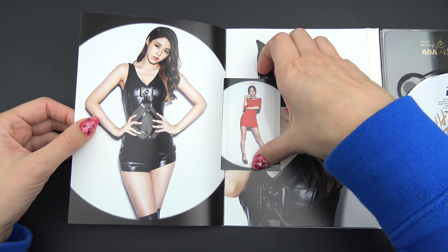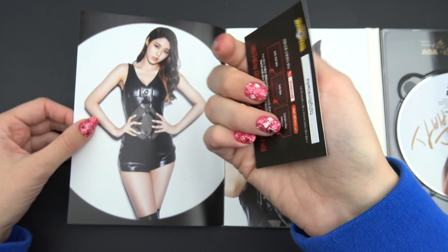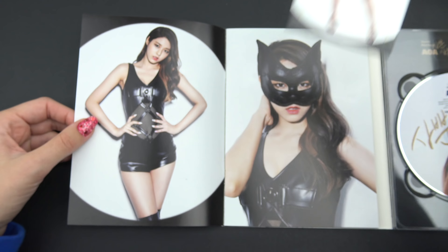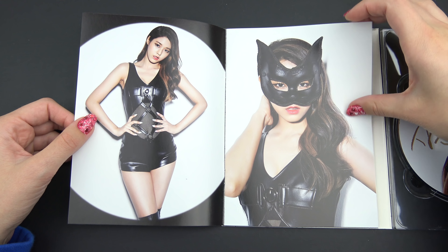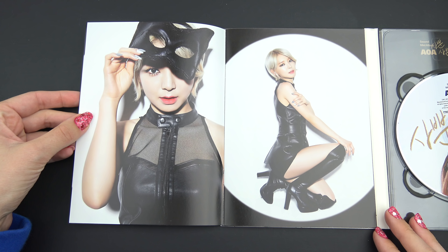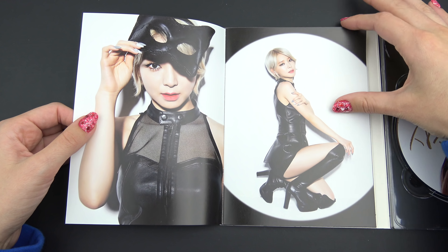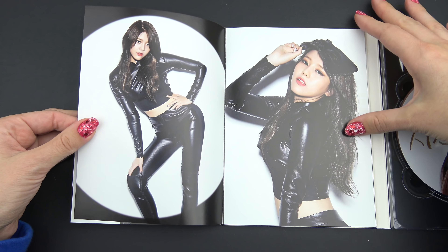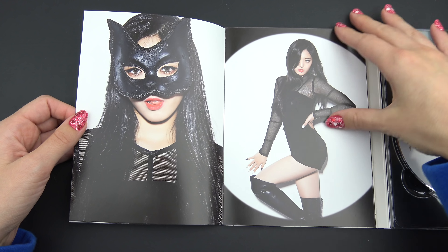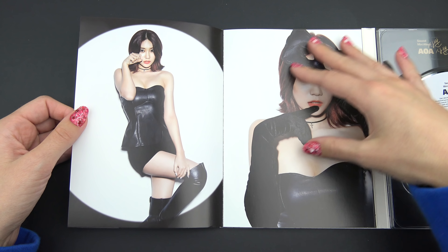Oh, a photocard! What is this? Awesome, awesome! Okay, so we got individual pictures. Quite thick pages, but they're only stapled, so a bit fragile in the bindings here.